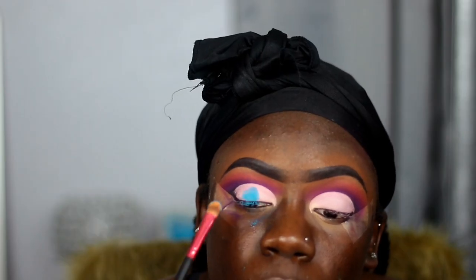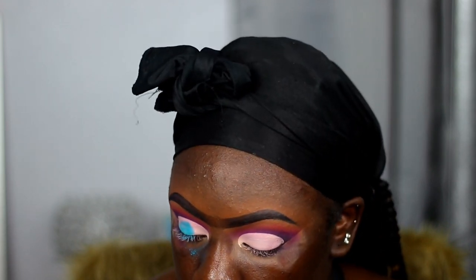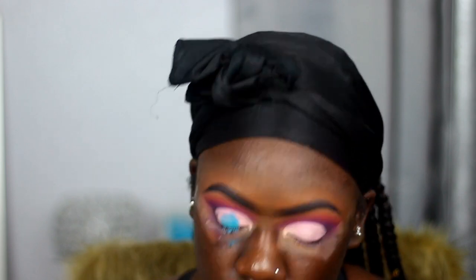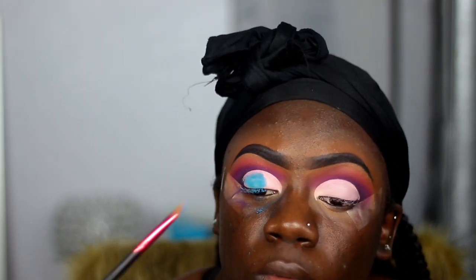I went ahead and cut my crease. Now I'm taking this neon blue pigment from a brand called Good Cosmotique that I've been working with for a while. I will have my coupon code listed below in the description box so you guys can check them out and save some money at the same time.